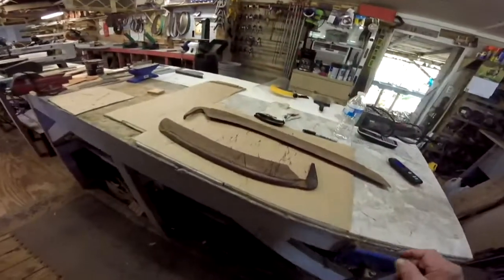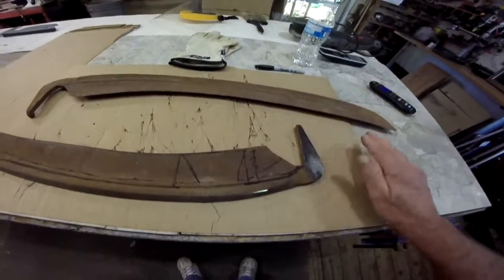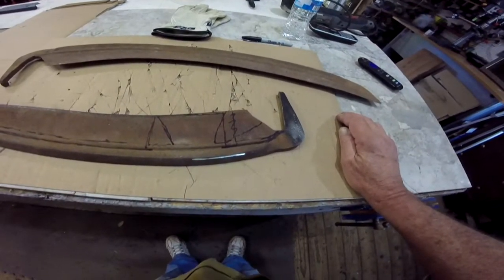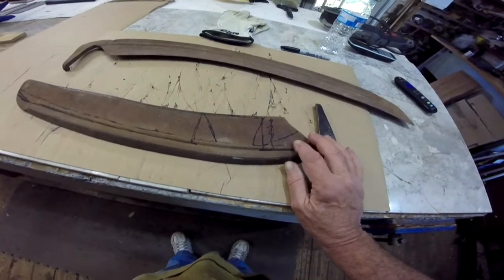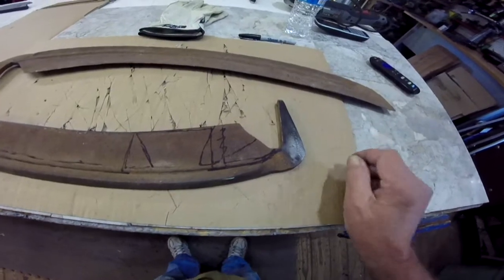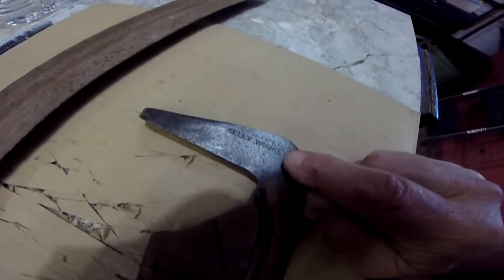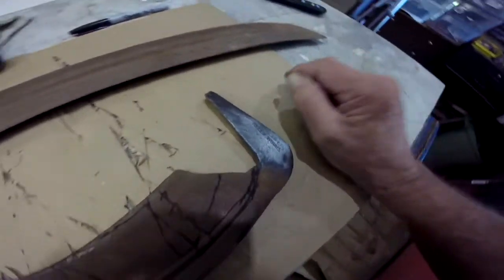I'm pretty sure it'll work. I got these old sickle blades back a couple years ago and the reason I want to use these is because they are very, very good steel and they're very old. This one has a mark on it that says Kelly Works. I have not researched exactly where they come from, but I'm sure they're USA made.